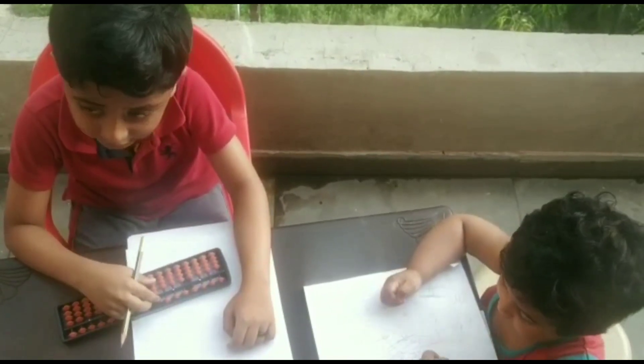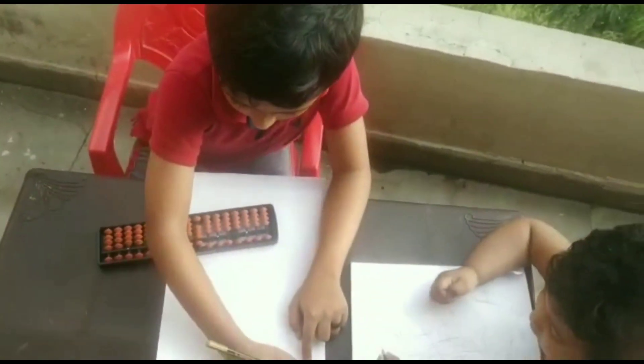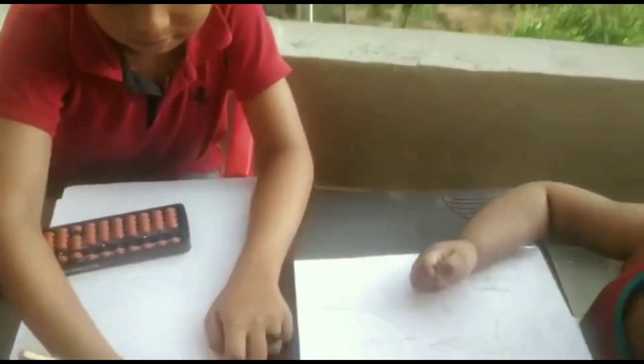What is the answer? 85. You write it over here. Yes, this is the correct answer. Can you just tell again what answer you got? 85. Okay, you write it over here.